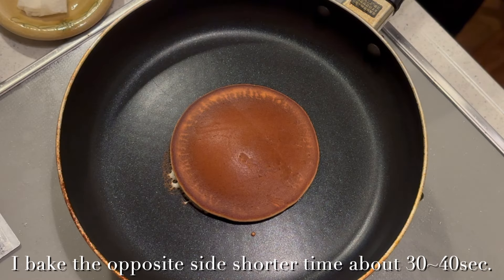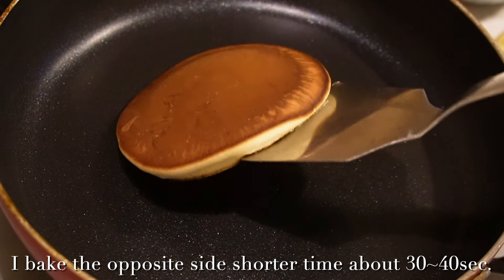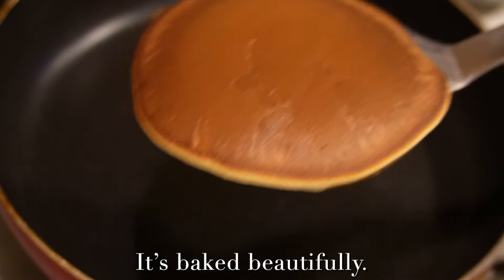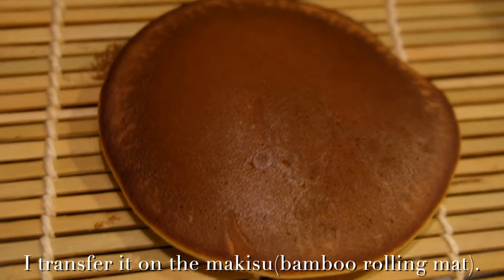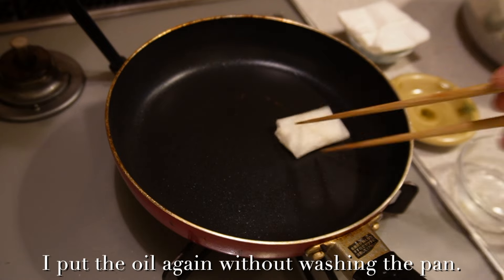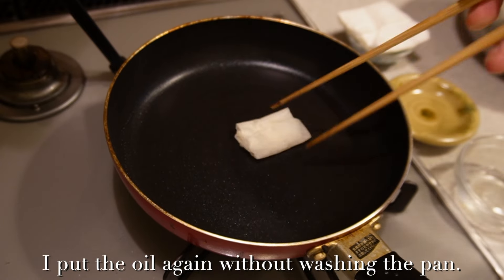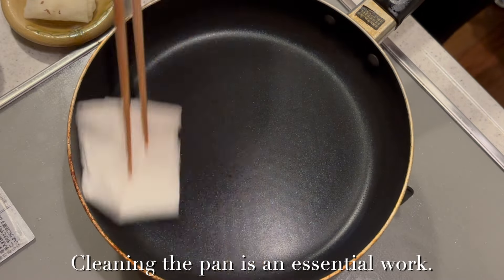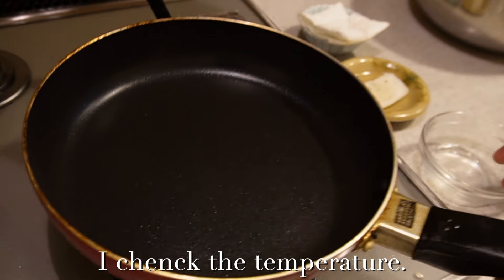I bake the opposite side for a shorter time, about 30 to 40 seconds. Okay, done. It's baked beautifully. I transfer it onto the makisu. One more — I add oil again without washing the pan. Okay, I wipe with kitchen paper. Cleaning the pan is essential work.